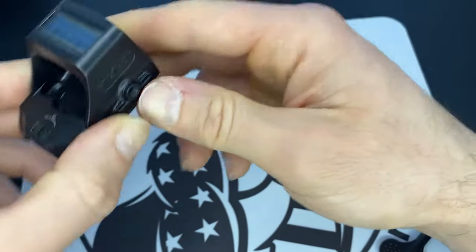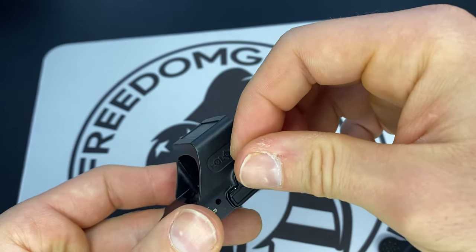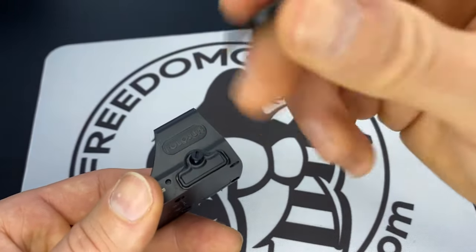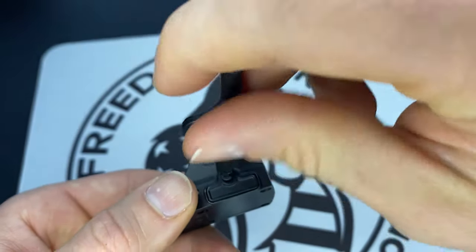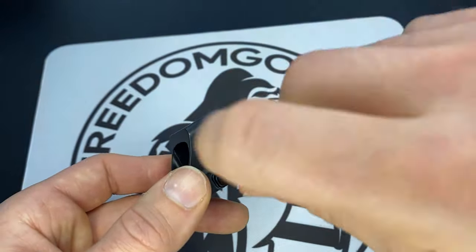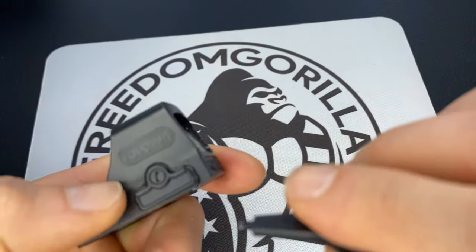Press it in — it's going to be a little firm. Just take your screw, get it back in there. Don't be too rough with it. Take the tip of this again and just slowly get it in there. Snug it up.